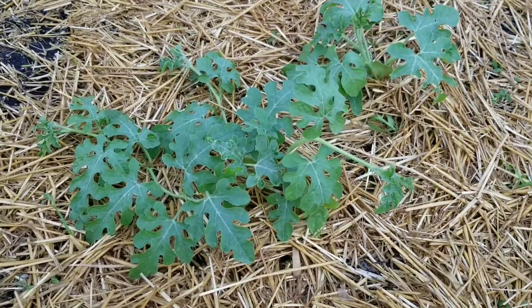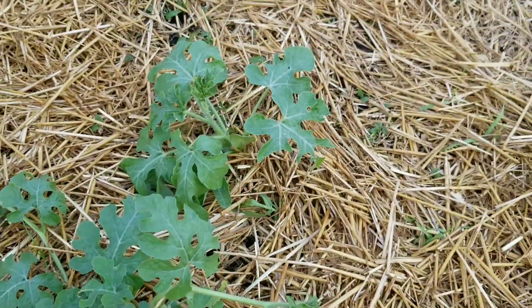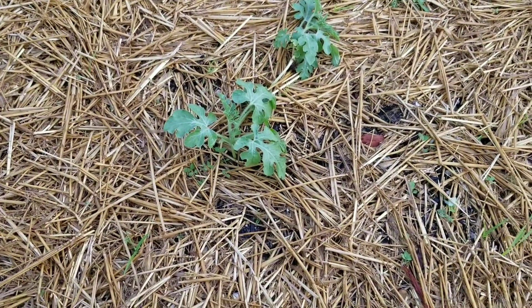My watermelon is looking good. It's starting to grow and spread out. Okay, that's one of them. There's two more.